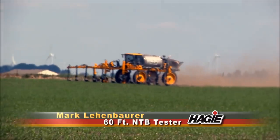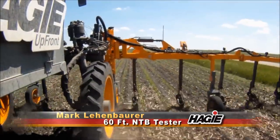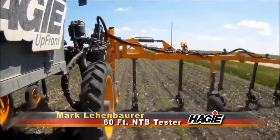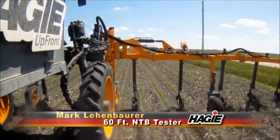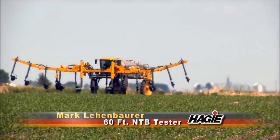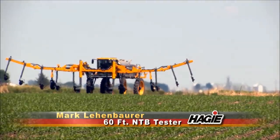We averaged about 10, maybe 12 miles an hour with it most days. We were able to cover a significantly more acres compared to our older bar. One of the things about this bar that Hagee's done, which is really neat,